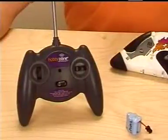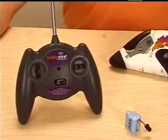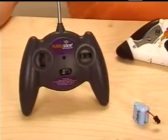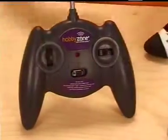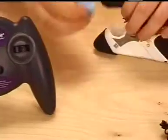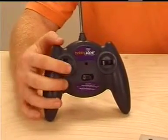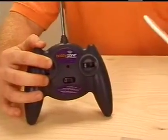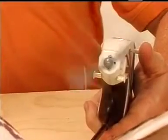Before assembling your Firebird Scout, you'll want to completely discharge its battery pack before charging it for the first time. To discharge the pack, turn on the transmitter and install the battery pack. Arm the throttle by pulling back on the throttle stick once. Hold the throttle controller full forward until the propeller stops turning. The battery pack is now ready for its first charge.